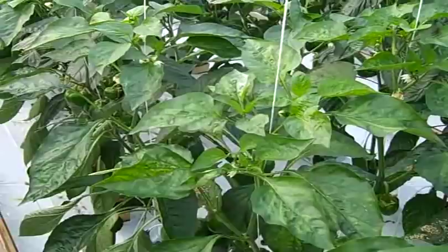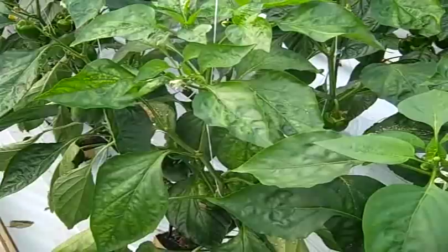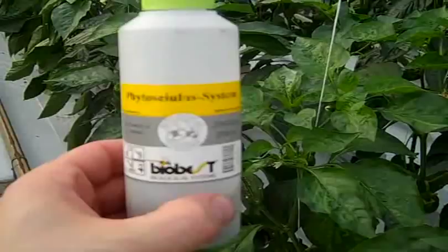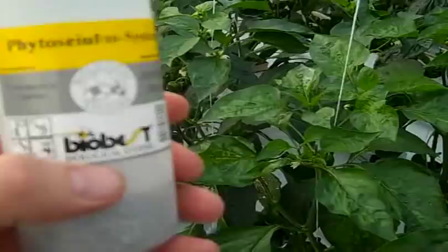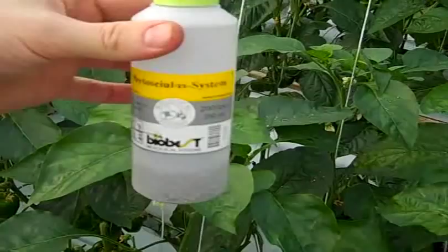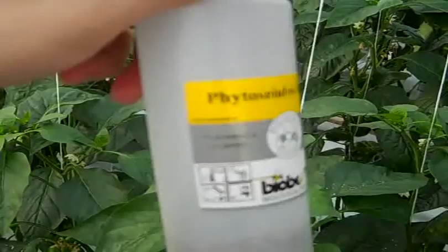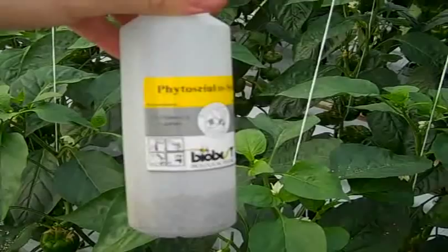A very good beneficial insect for controlling spider mites in this situation — and what we use very often — is called Phytoseiulus persimilis. It comes in bottles like this, mixed with vermiculite. This bottle is almost used up with just a little bit left, so I can show you how we apply them. It's about a 200-milliliter bottle containing around 2,000 bugs.